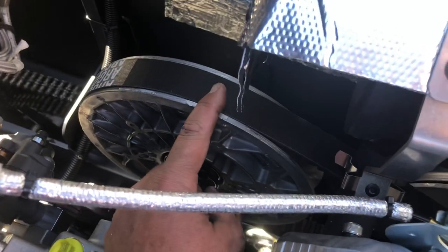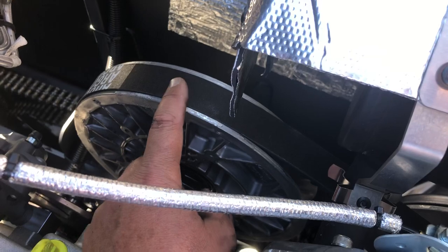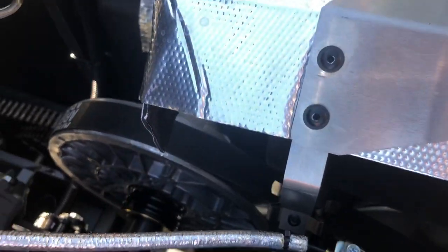Here's your drive belt — it drives off the primary clutch of the engine back to the transmission onto the secondary clutch, similar to a snowmobile drive belt.